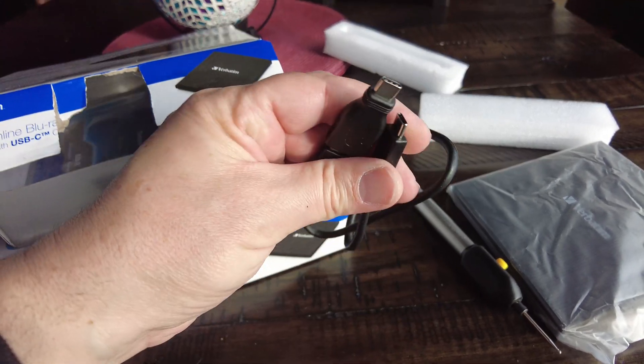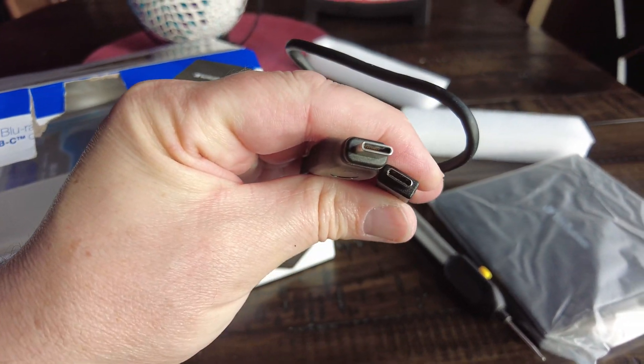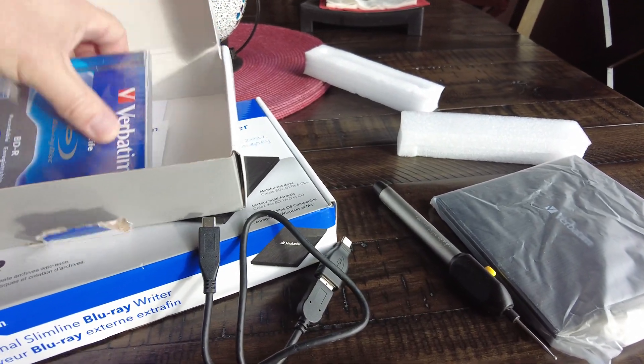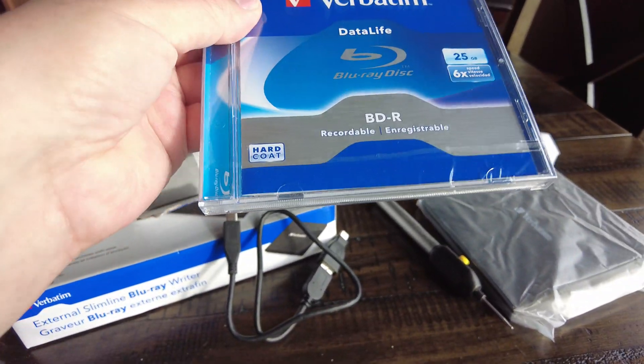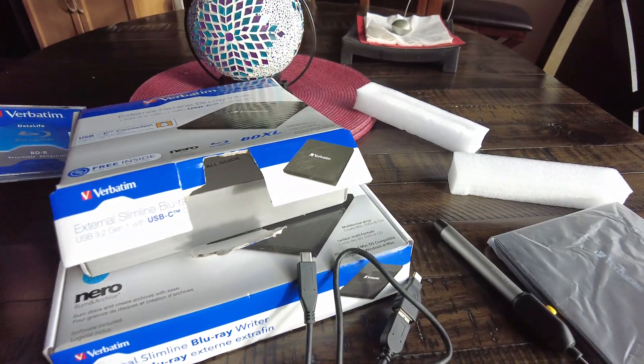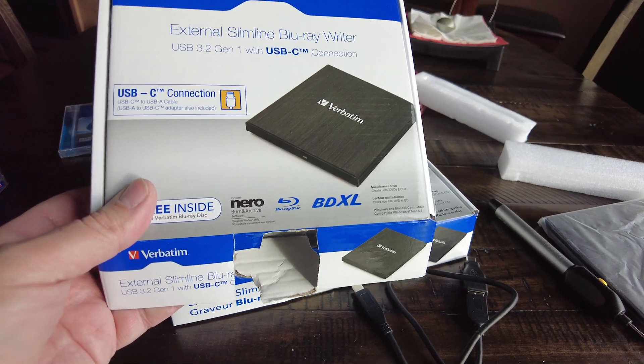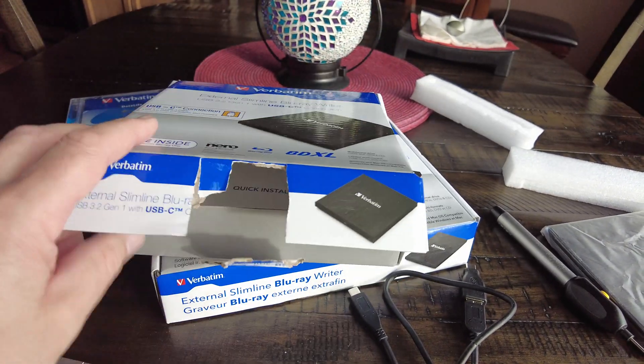You have basically a USB-C to USB-C standard cable, and you get the free disc. I paid 98 euros, which comes to 147 Canadian dollars.